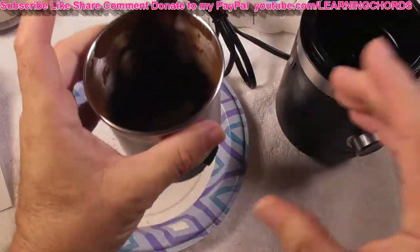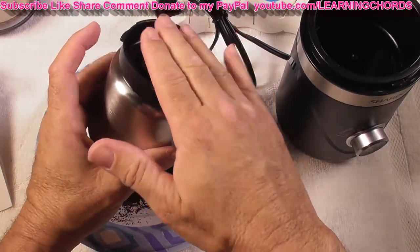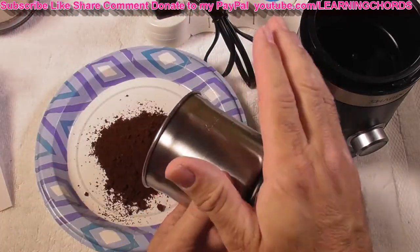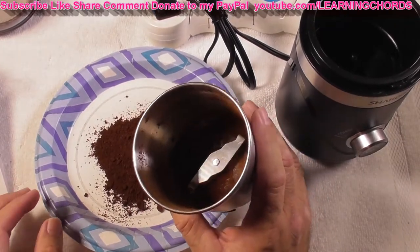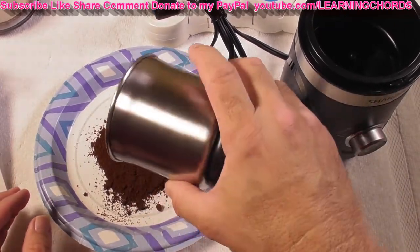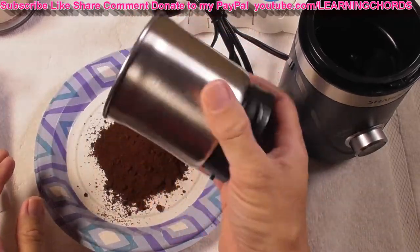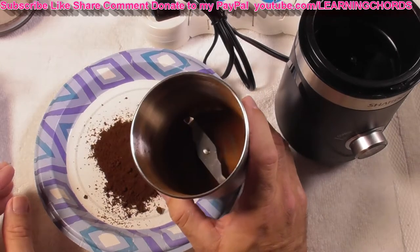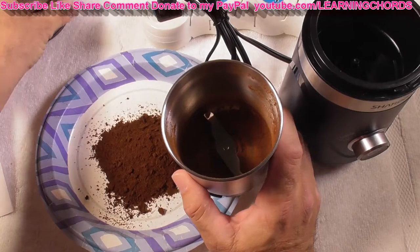Let's open this up and pour it out. Absolutely beautiful — a nice fine grind. This is powdered. You're going to use the brush that it came with to remove the rest of the coffee if you want to do that. Then all you have to do is take this, wash it in the sink, and you're done. There's nothing else to it — you wash this, you wash this, and everything's done.